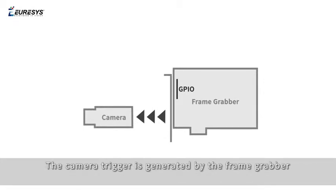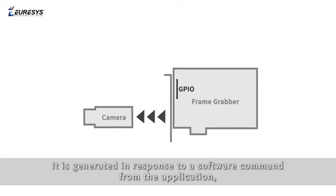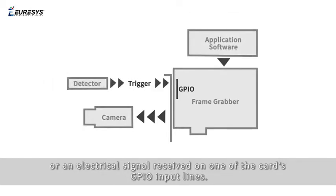The camera trigger is generated by the frame grabber and sent to the camera through the Camera Link or CoaXPress cable. It is generated in response to a software command from the application or an electrical signal received on one of the card's GPIO input lines.